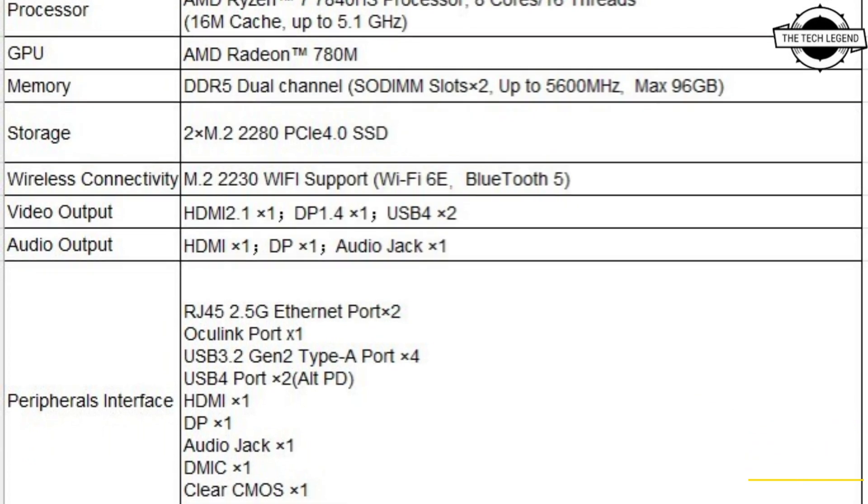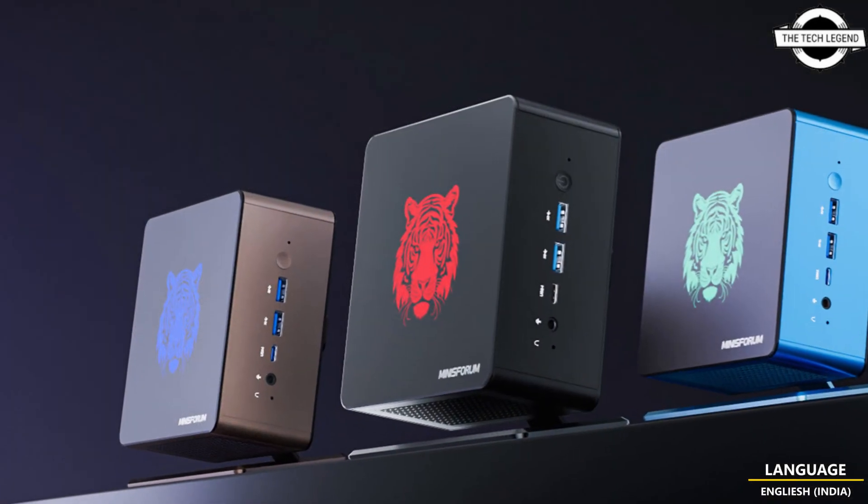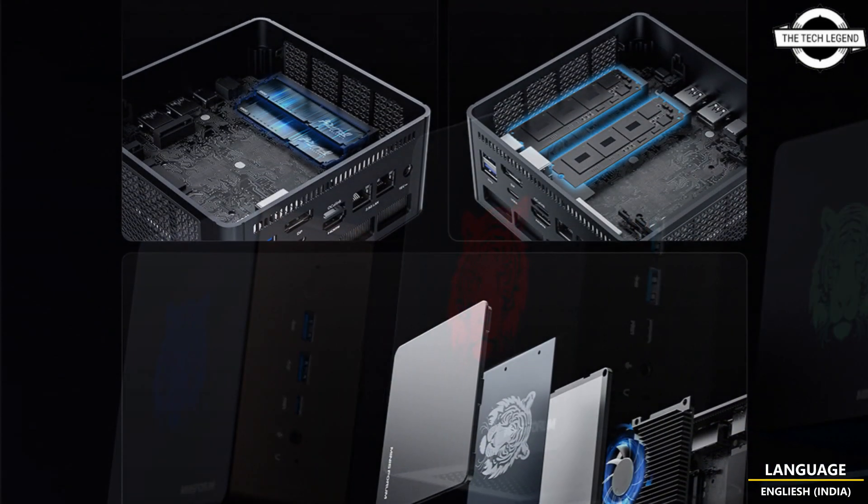Hello friends, welcome to the Techly Zen channel. Today I will talk about Minisforum's Elite Mini UM780 XTX Mini PC.